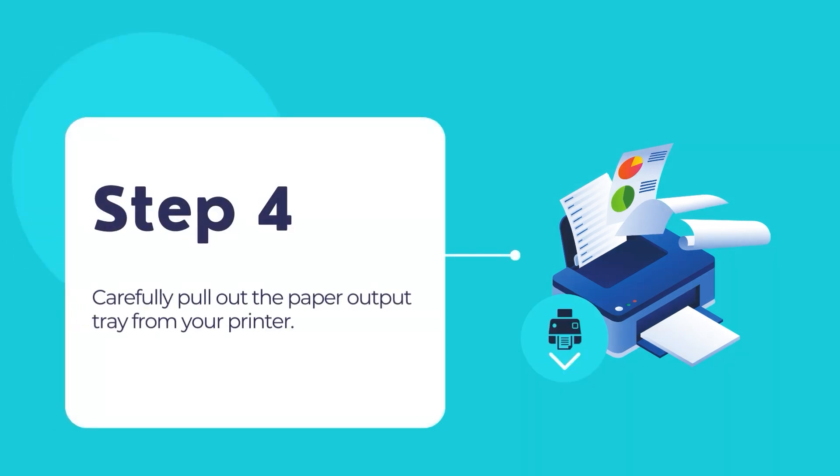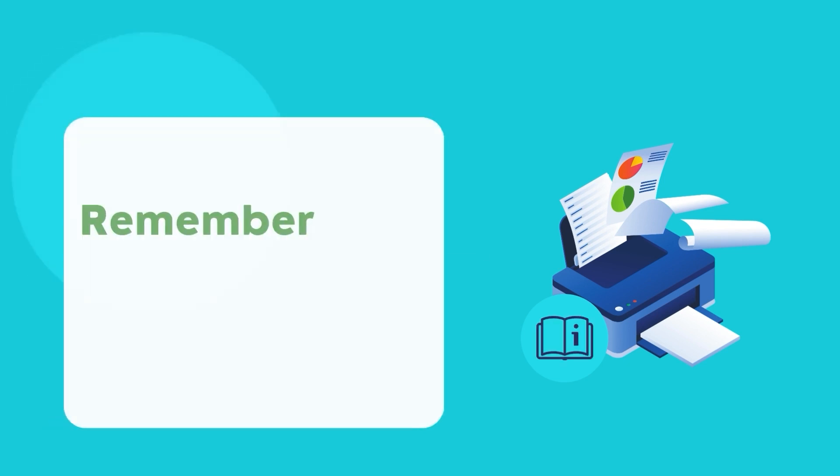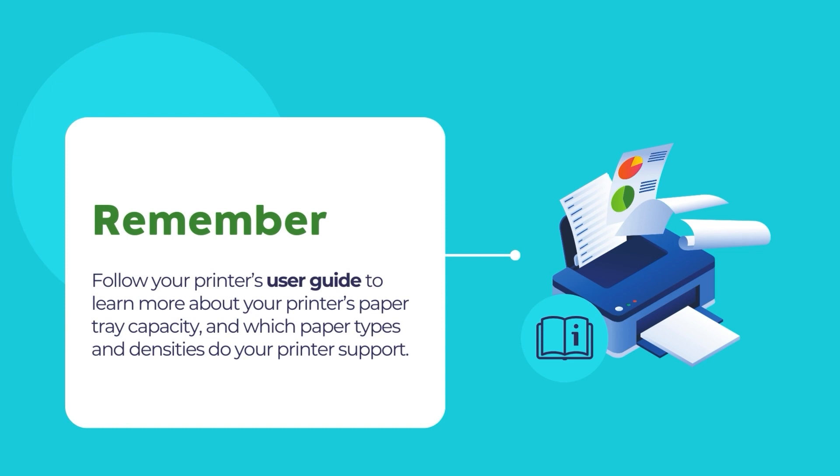Now, carefully pull out the printer's paper output tray from the front and select the paper settings from the printer's control panel display. Please remember to follow the printer's user guide to understand information regarding the paper tray's capacity, and which paper types or paper densities you should load.